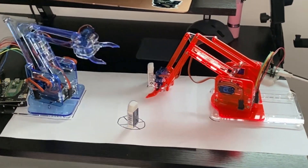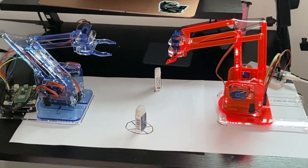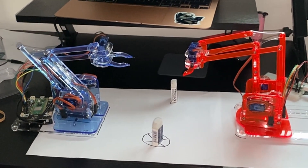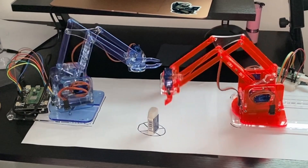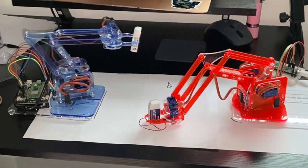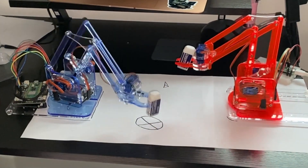Oh yes! Oh my god, they both stand up! Yes! Let's press it again. Is it possible to put them on a forever loop? We haven't got the code for it, but we could add something like that.